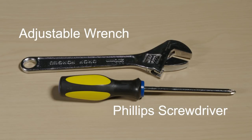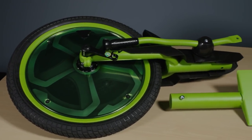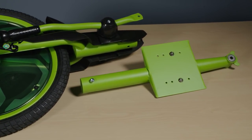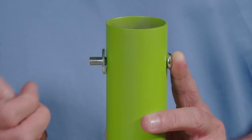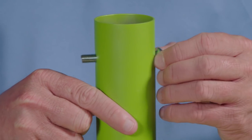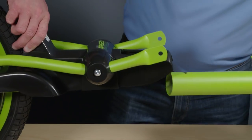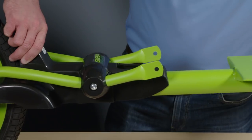First, attach the front frame to the rear frame. Turn the rear frame so the seat plate faces up. Remove the frame bolt, lock nut, and washer from the rear frame tube.